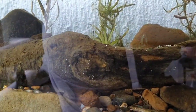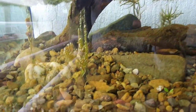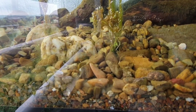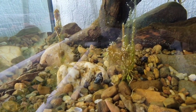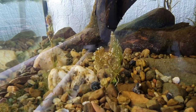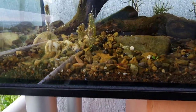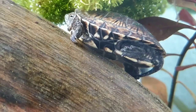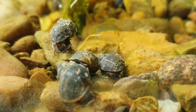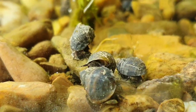Ok, let's put some snails in. After a few minutes, snails are already doing their job. Looks amazing.